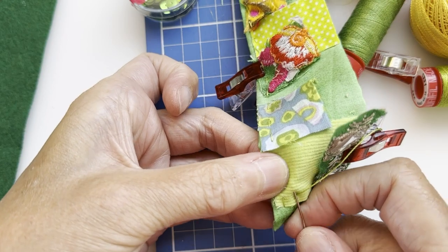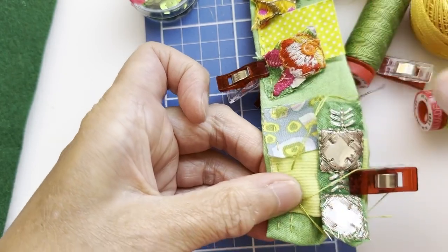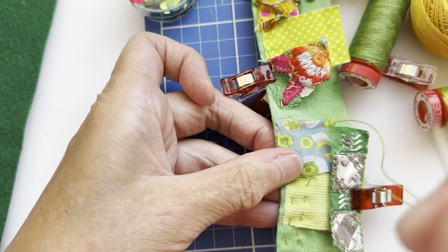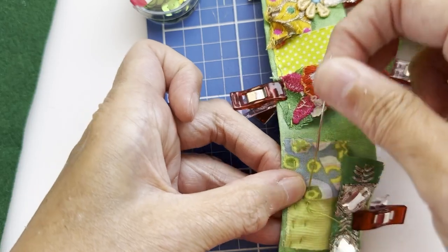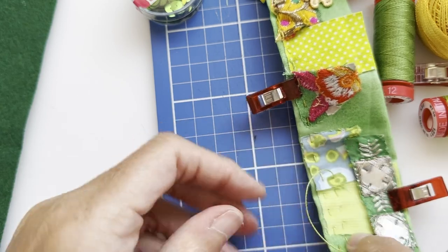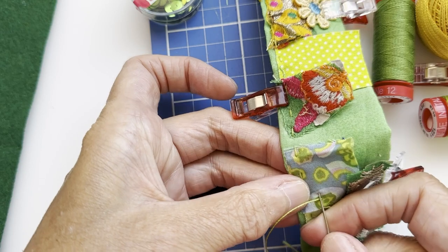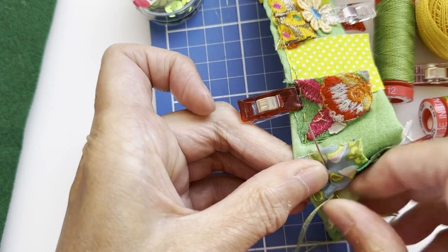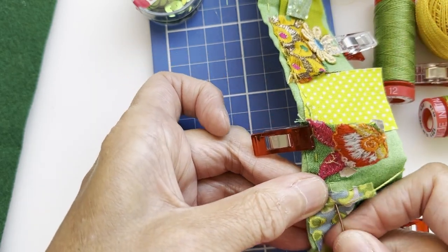I'm about half a centimetre in from my first row of stitches. Just keep gently pulling those stitches so your fabric is still flat but has just a slight ripple. That's one of my favourite parts — I love that quilted ripple effect you get when you stitch this way.